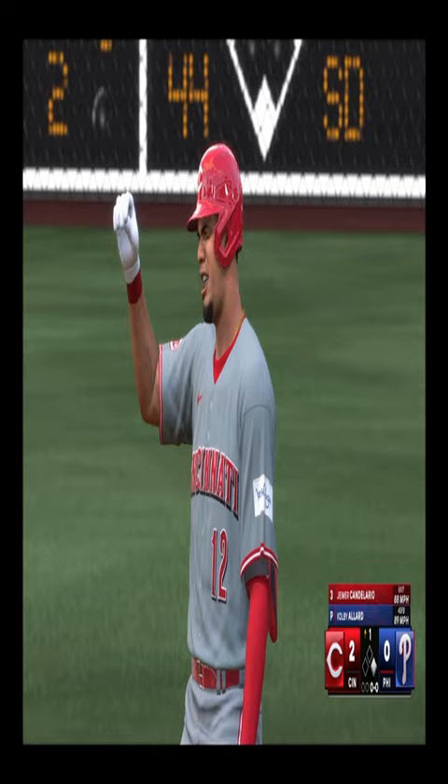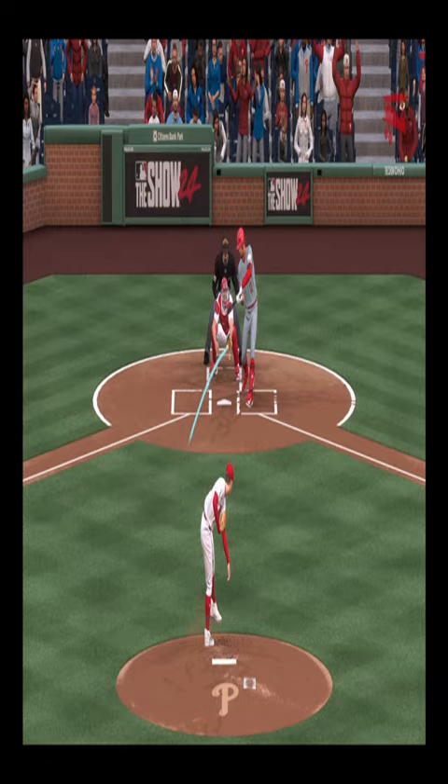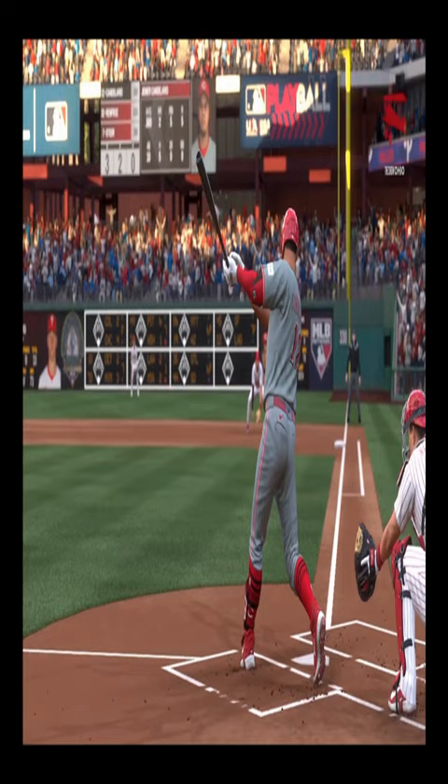He had the opportunity to drive in some runs, and he comes through to break the tie. Just a really nice approach to shoot that line drive to the opposite field. There's a lot of hard work and discipline that goes into getting a result like that at the plate. Doesn't come naturally for most hitters.